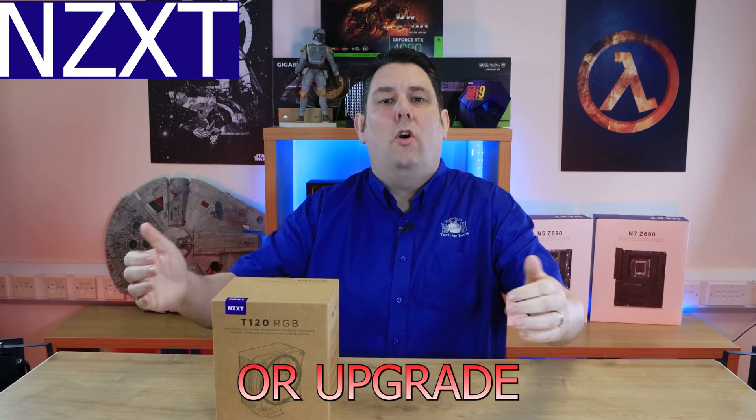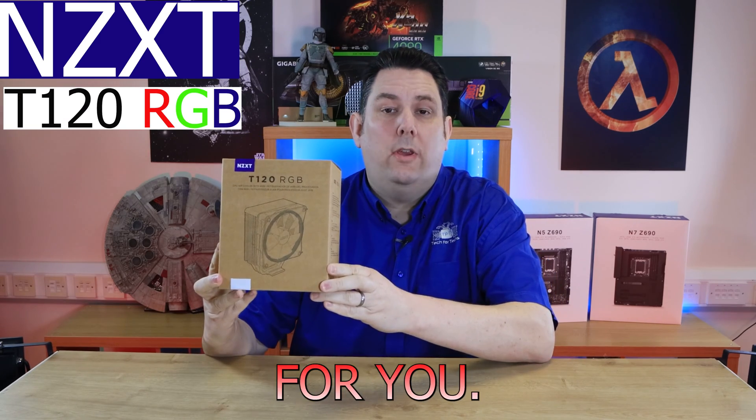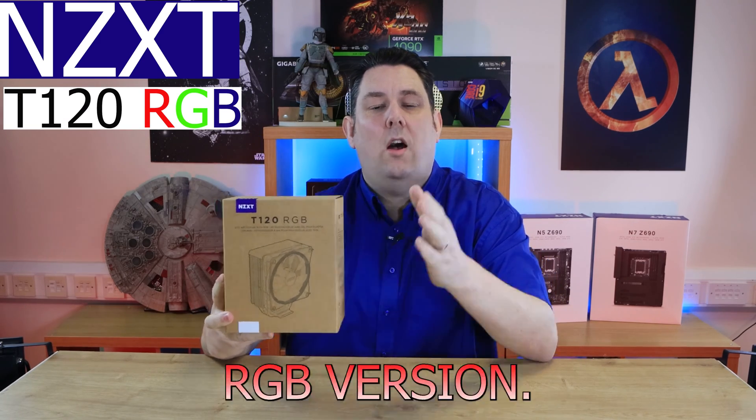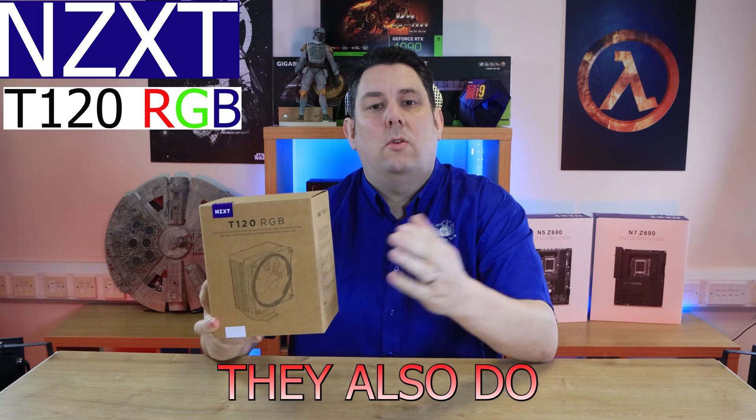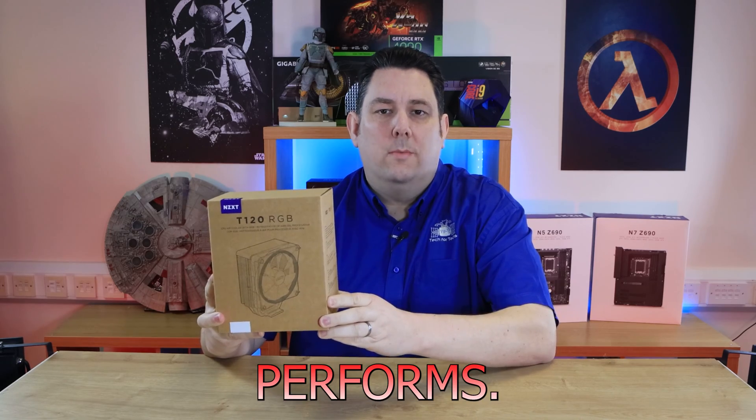Are you looking to build a new PC or upgrade your current one and want a better cooler? This cooler from NZXT may do the job for you. It comes in black and white — this is the RGB version. They also do a non-RGB version, and we're going to test it to see how it actually performs.